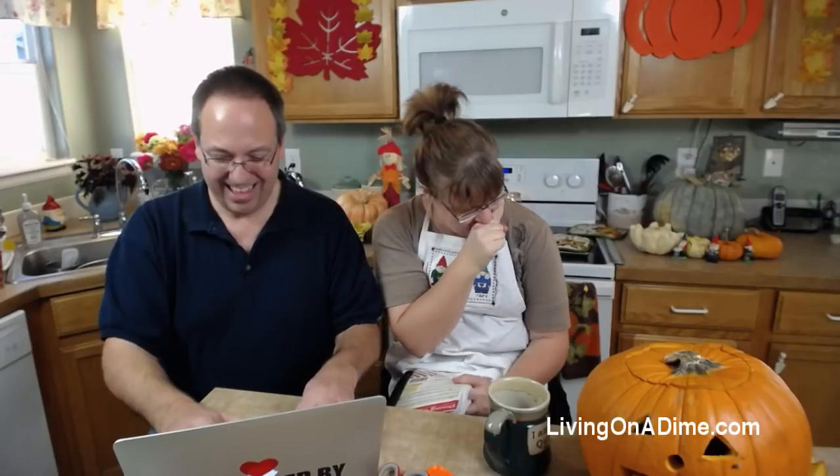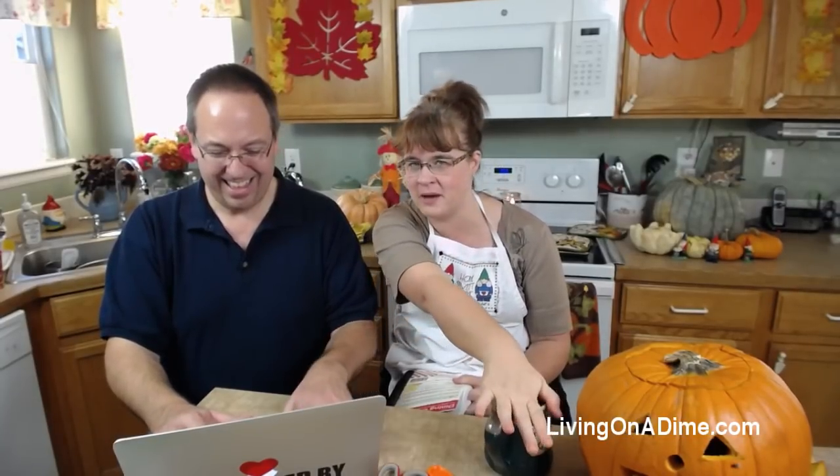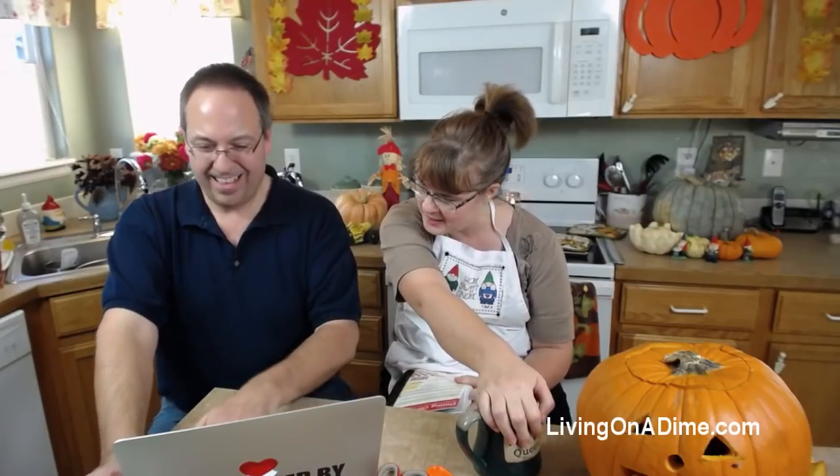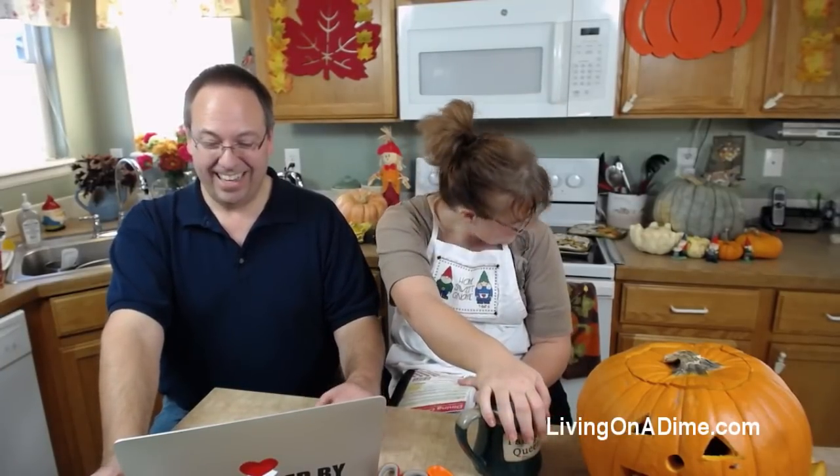Jamie wants to know how to fix the seeds to save them for next year. You cut it open, scoop out the seeds like I did, and just lay them out flat to dry. Then when they're totally dry, put them in a paper envelope - not plastic - and label them. I store mine in the freezer because they last longer. I don't use them all in one year.